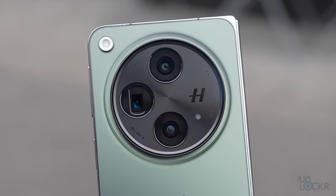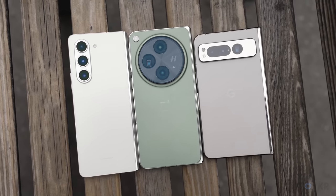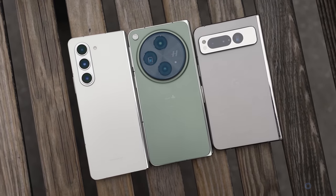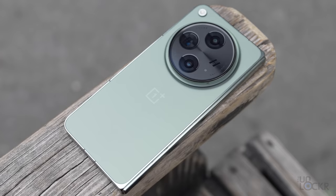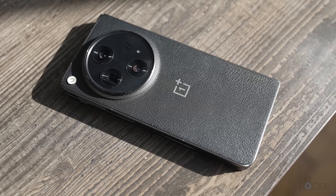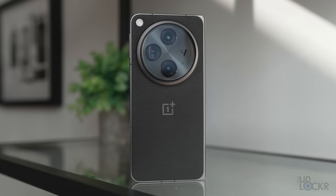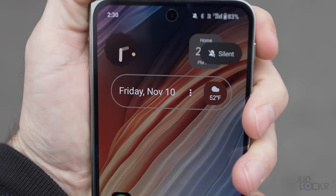Moving around to the back, we have a huge camera circle, which I actually kind of like — it gives it its own unique look and reminds me of a point-and-shoot camera. The color I have is a green matte, which I really like. They also have a black vegan leather option, which has a nicer texture than a glass back and feels great to hold. Something carried over from OnePlus's other phones: there's an alert slider to quickly switch from silent to vibrate to ring — though I'll just set it to vibrate and never touch it again.